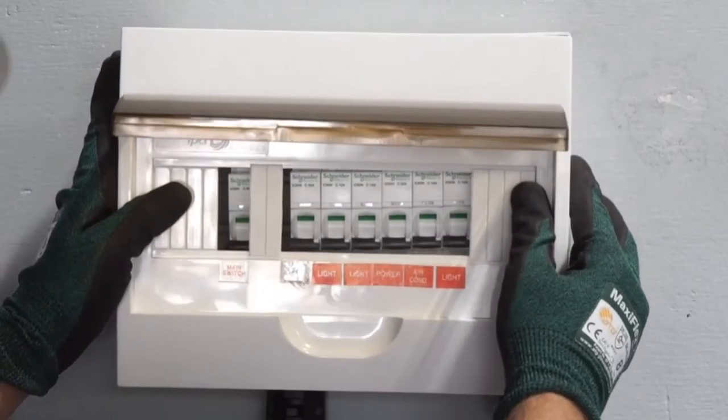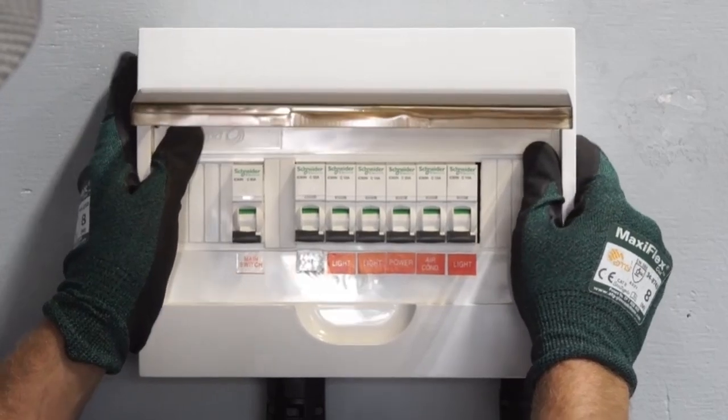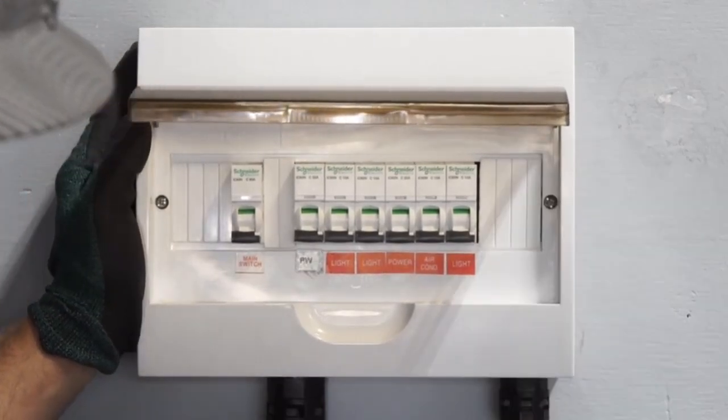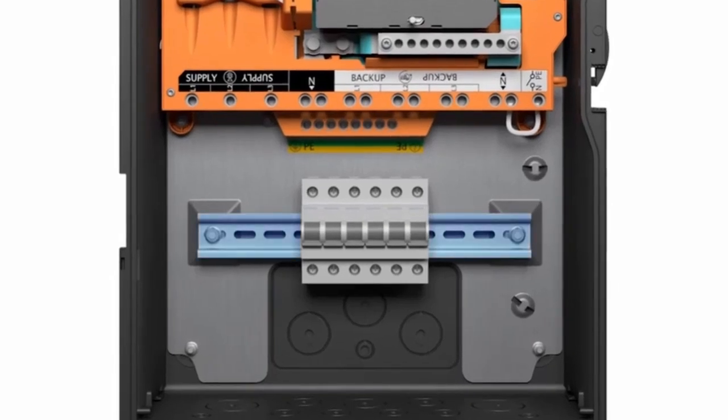Powerwall 3 is interconnected to the home's electrical system with a dedicated breaker. This breaker can be installed inside the home's main electrical panel, a sub-panel, or fusing backup gateway in its internal panel board.